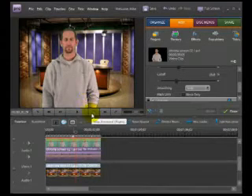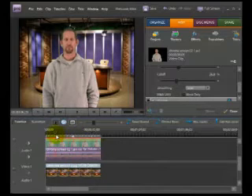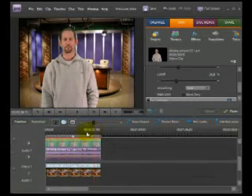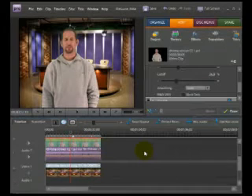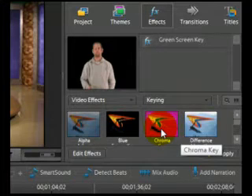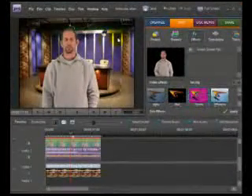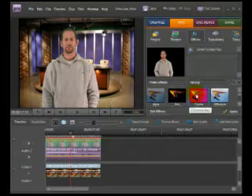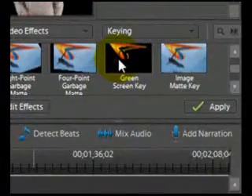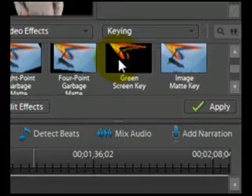Now that I've got it the way I'd like, I can roll back and see how the image looks as I move through the timeline. That's simply all you need to do to replace the green screen. You'll also notice under Effects there's one called Chroma Key — that's for specifying a specific color, useful if you want to make a particular color transparent. You can use Chroma Key for the green background too, but in Adobe Premiere Elements 7 the Green Screen Key works best — it's much easier and quicker.